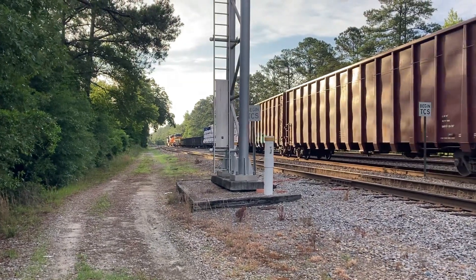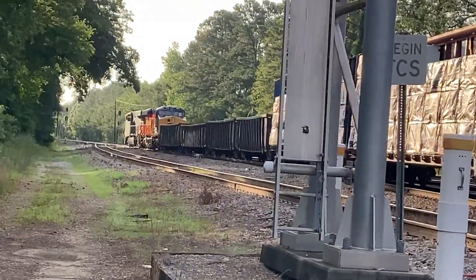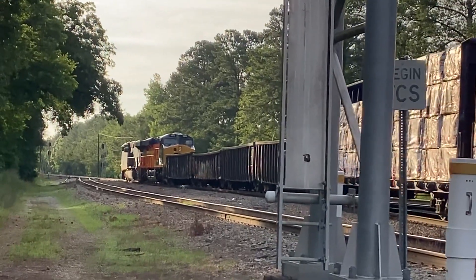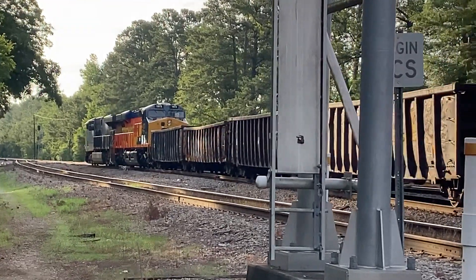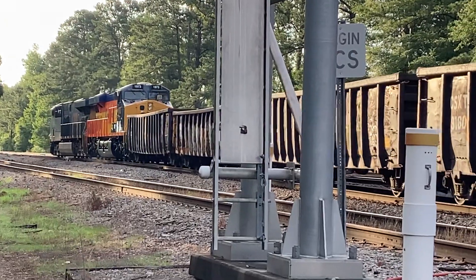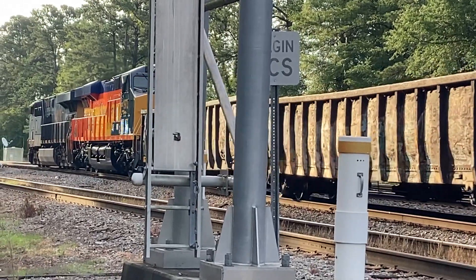Good morning guys, this is the first video. Look at what we got — one of CSX's new rebuild units here in Florence, South Carolina. CSX M400, check out this bad boy that was just released.